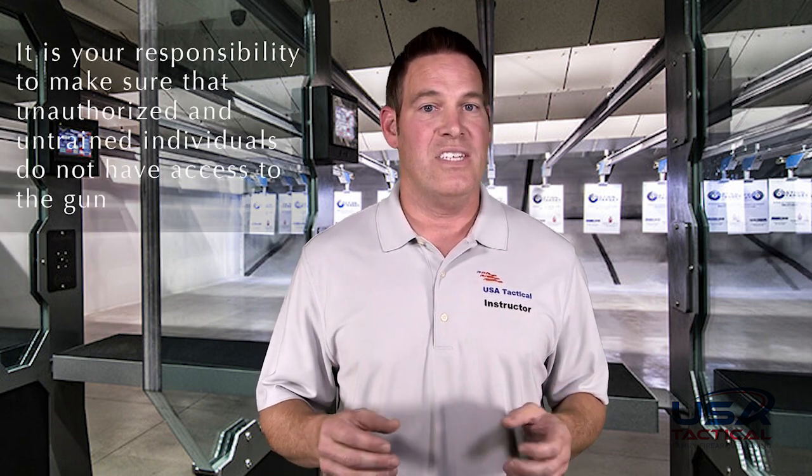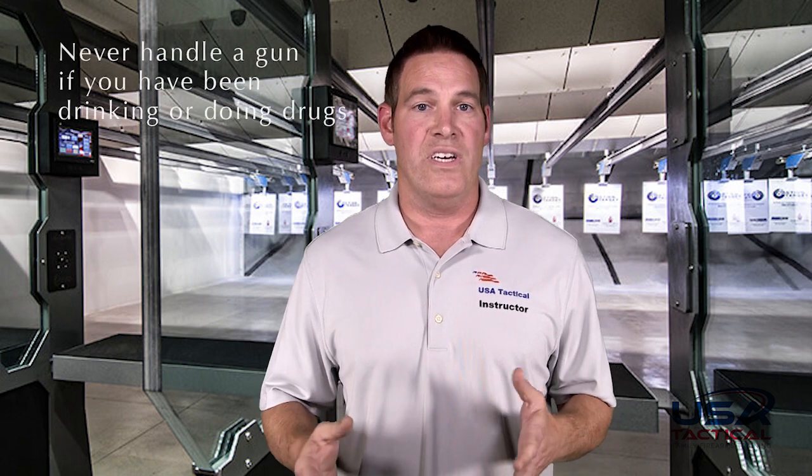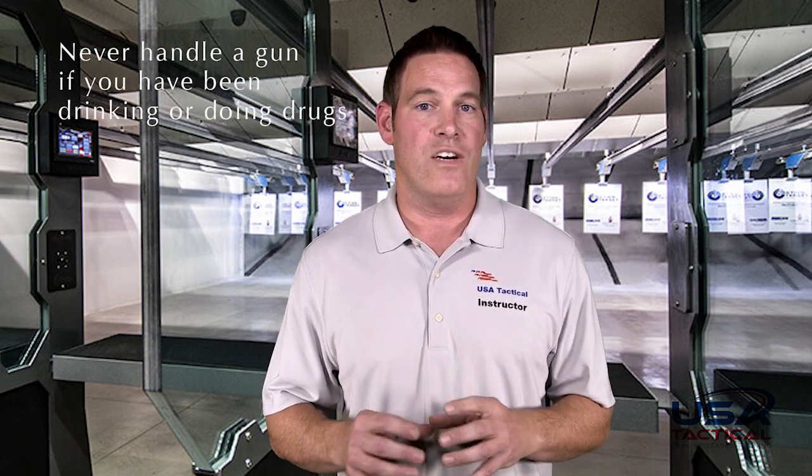With gun ownership comes responsibility. That gun is always your responsibility, regardless of whether it is with you or not. If you do not have the gun in your possession, it is your responsibility to make sure that unauthorized and untrained individuals do not have access to it. That means you should have the gun locked away securely if it is not on your person. You should also make sure that you are familiar with the laws that pertain to gun ownership, including but not limited to concealed carry laws. You should never handle a gun if you have been drinking or doing drugs, as both impair your judgment.